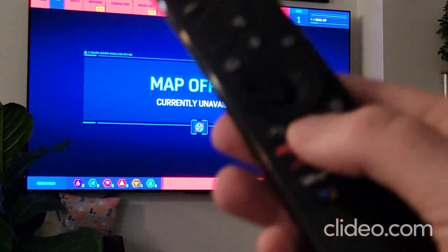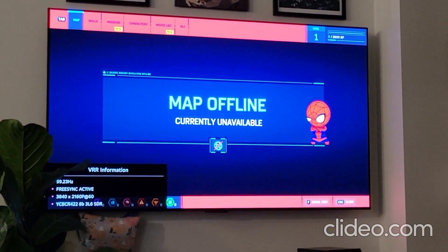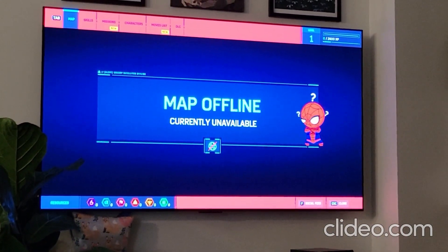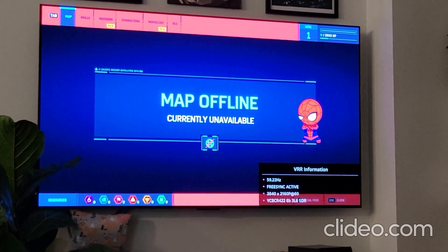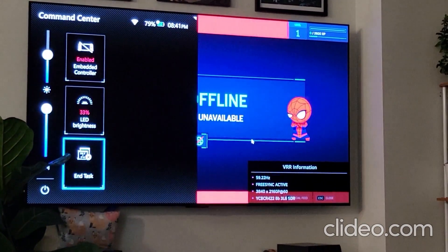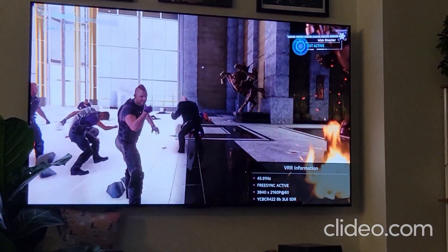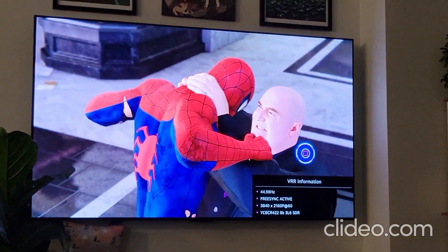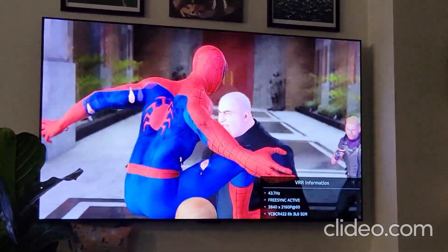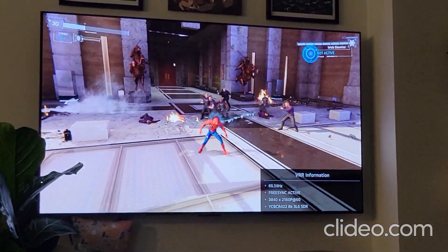On the LG C2 TV remote, you can hit this button to see the refresh rate changing as you play. I'm going to play one-handed so it's going to be bad — don't critique the gameplay too much. But as you can see, it's floating between 40 and 60 Hertz.